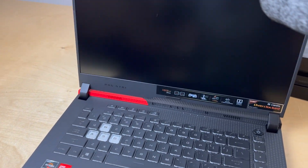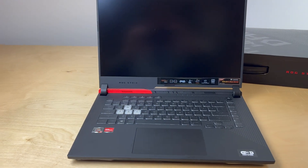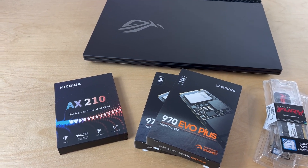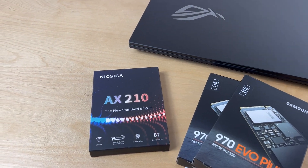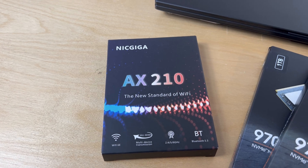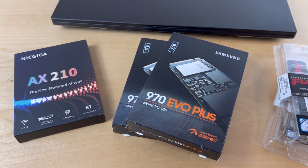We're going to look at the disk base, the Wi-Fi card, and memory. Before we start working on this laptop, let's talk about the value with this machine. Specs and price are driving factors in laptop purchasing decisions, and for most of us, price and value are a big factor.